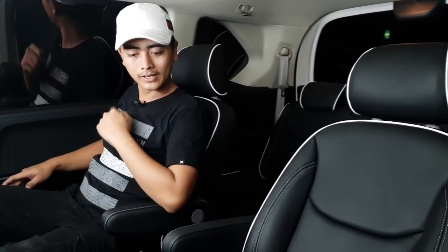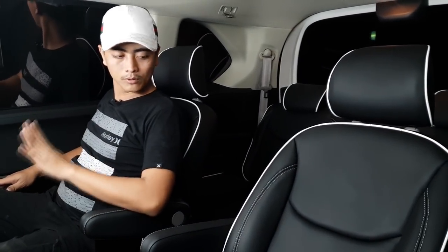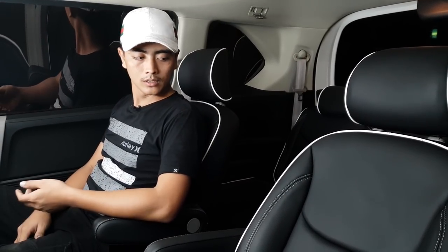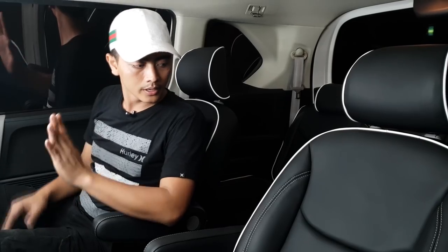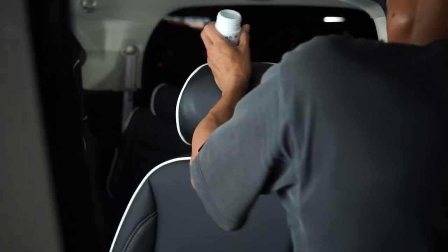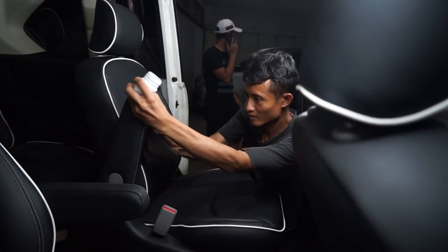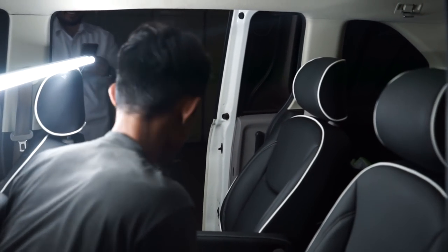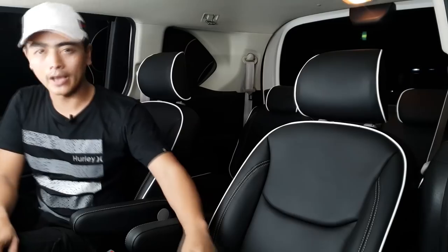Material yang digunakan adalah microfiber, karena microfiber sekarang sudah teknologi terbaru. Kalian yang mau pasang jok kulit, dibandingkan sintetis, mending pilih microfiber — sangat sempurna untuk dilihat. Untuk merknya kita tidak perlu sebut karena ini privasi.